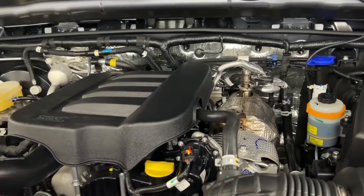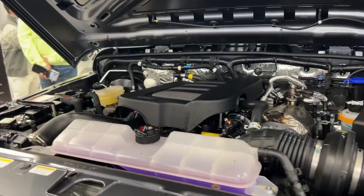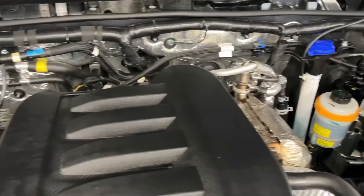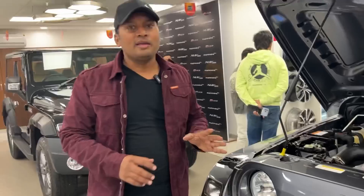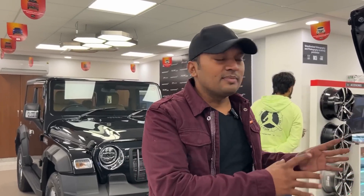You can see the turbocharged engine. You can see the torque figures of the Thar. There are many cars in this segment. I have seen the Jimny at the Auto Expo video. I don't think this Jimny will beat the Thar anywhere — it will be different from the Thar. The body language of the Jimny doesn't appeal to me personally. If I had to choose between both cars, I would switch to the Thar.